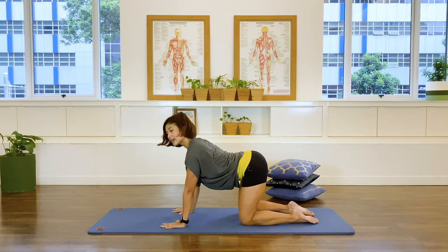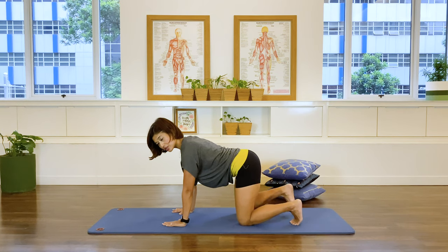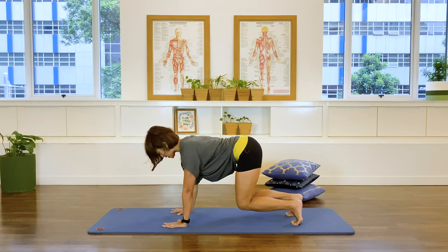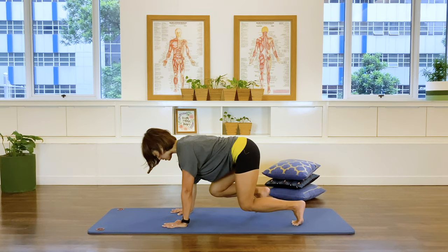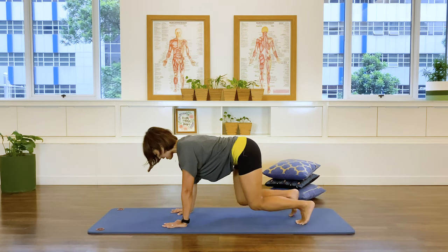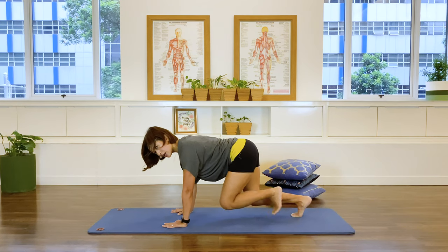Coming back into a nice long straight line. Tuck the toes under, draw that center in, then push the floor away and we hover, finding that strong abdominal and strong back muscles. Stay here — two more breaths, last one. And if you're up for a challenge, let's tap one foot forward and then back, tap and tap, stabilize that pelvis and the waist. Two more each side, one more each side. Center, release — round the back once and then flat.